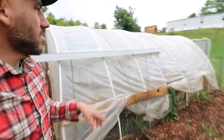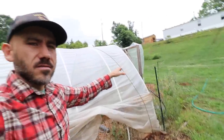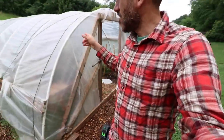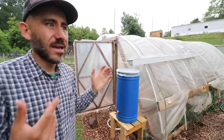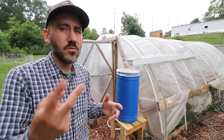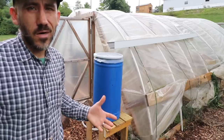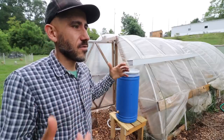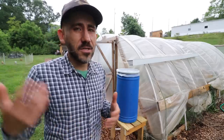One thing you could do is continue this gutter all the way across the hoop house, or do the same thing on the other end. The barrel I got came from a local restaurant — they were getting rid of barrels and we picked up two of them. It's a food grade barrel. We hope to use this setup for our greenhouse so we won't have to rely on the hose so much, and we could also use it to fill up our chickens' water.